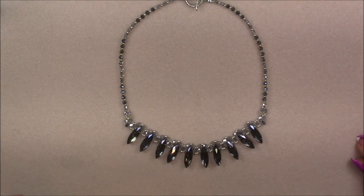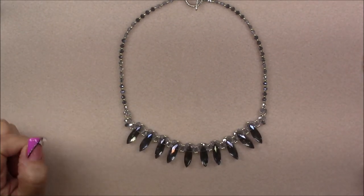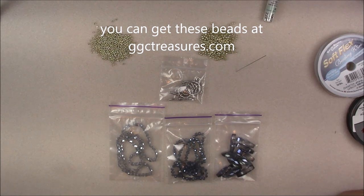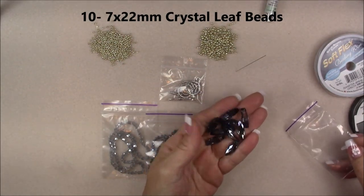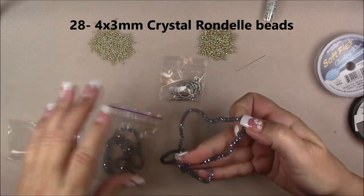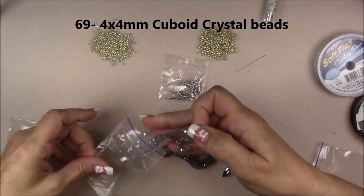I have a bunch of these leaves in different colors, so you can use different colors of cuboids to go with them. For this project I'm using some things from the GGC Treasure Box: the large crystal leaf beads — there are 10 in the package and we'll use all 10 — the 4x3 rondelle crystals, and the 4x4 cuboid crystals.